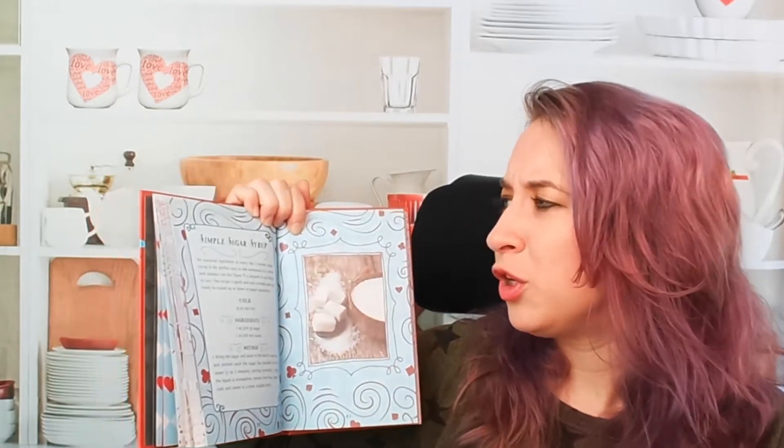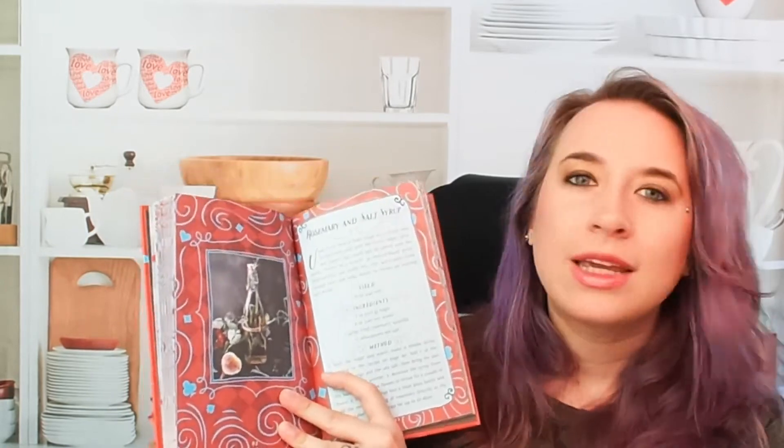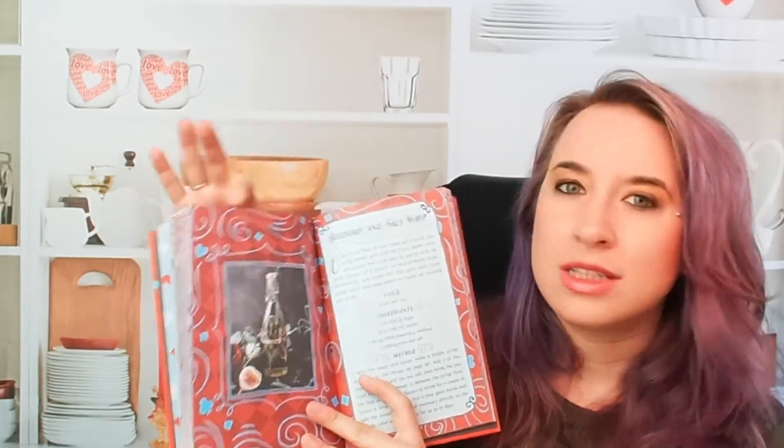We do see a few photos. So this is a photo for simple sugar syrup — even though it clearly is a liquid, it's got cute little sugar cubes here. We also have a photo of a rosemary and salt syrup recipe, which is very cool, very elegant. The design of this cocktail book is really cool. Then we have a spiced cinnamon syrup.